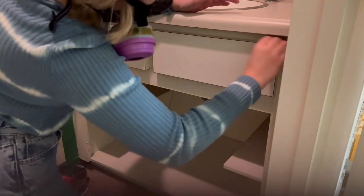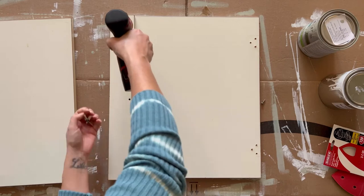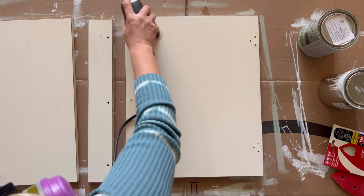After you are done sanding, take a damp cloth and wipe the whole vanity down. While the vanity dries, repeat those three steps with the doors, making sure to sand down and wipe the sides of the vanity doors as well.